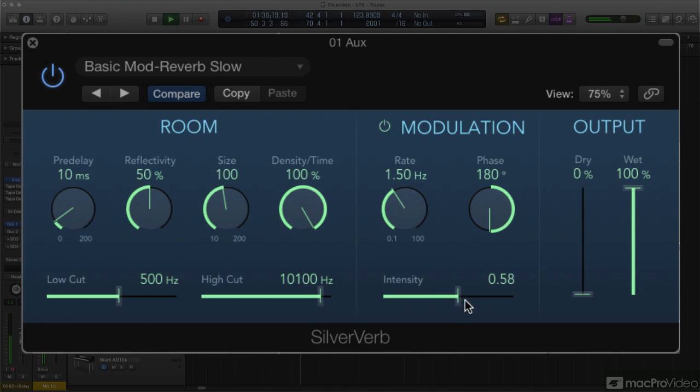Of course, you can dial up stronger effects. But usually the best results will be had with more gentle applications of modulation. The remaining control is the phase knob, which, as in other plugins, offsets the phase of the left and right channels. There's also a small power button for the mod section that you can use to quickly bypass the contribution of the LFO and phase adjustments.